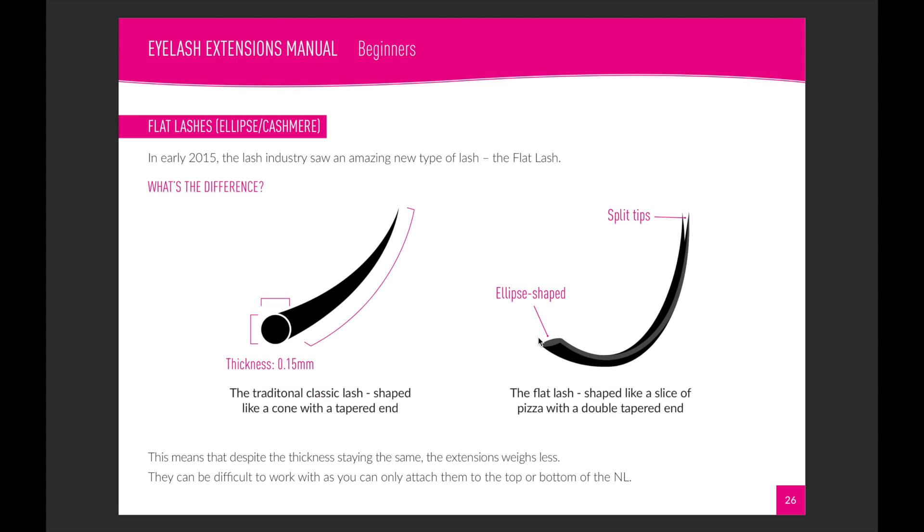This lash would be 0.15 across whichever way for a classic lash, whereas the flat lash would be 0.15 across the wide dimension but only 0.07 on the narrow dimension. So if you were to put these lashes on a set of minuscule scales, the flat lash would weigh a lot less — and because it weighs a lot less, it's going to cause less trauma on the natural lashes.